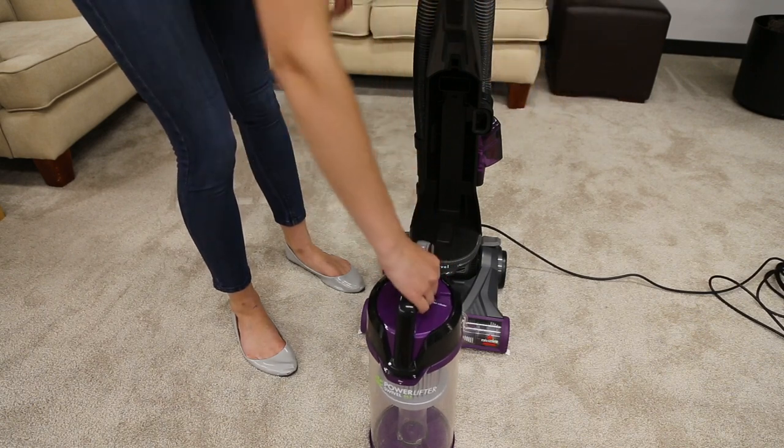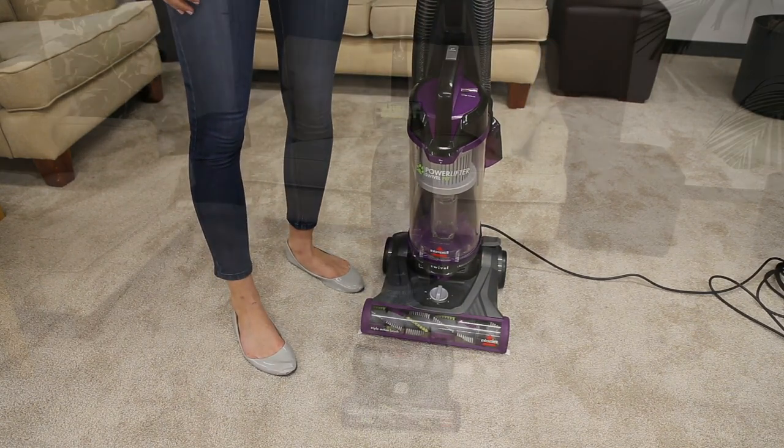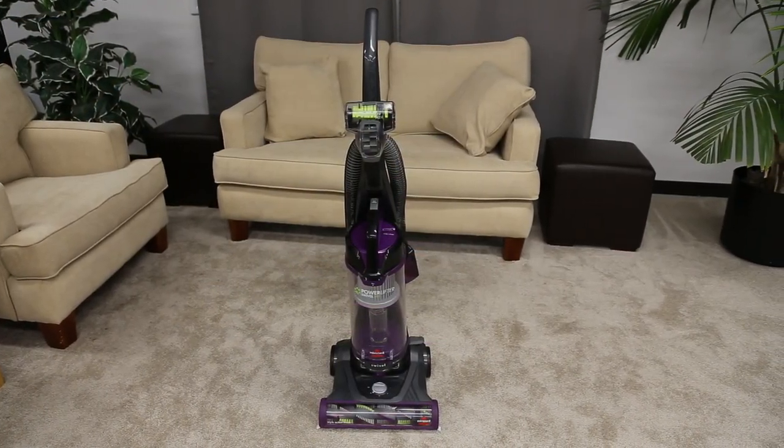Close the lid and return the tank back to the vacuum. Press firmly until you hear a click. That's it! You're now ready to start using your Powerlifter Swivel Pet Vacuum again.